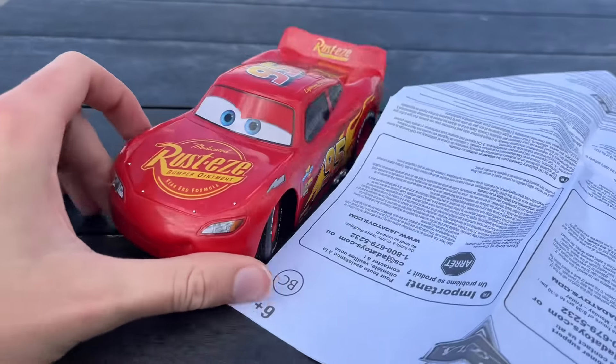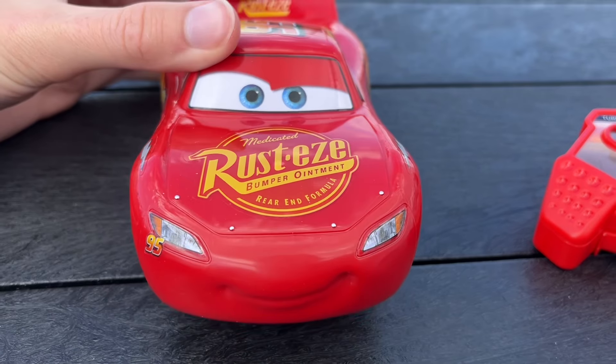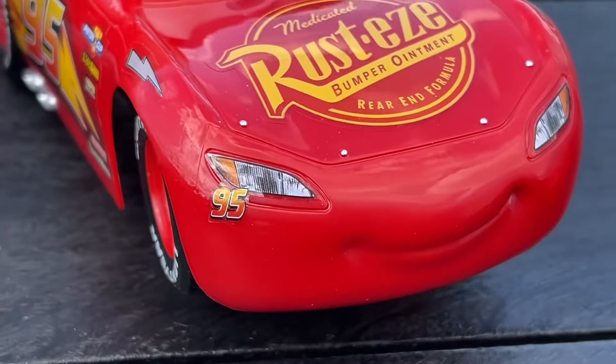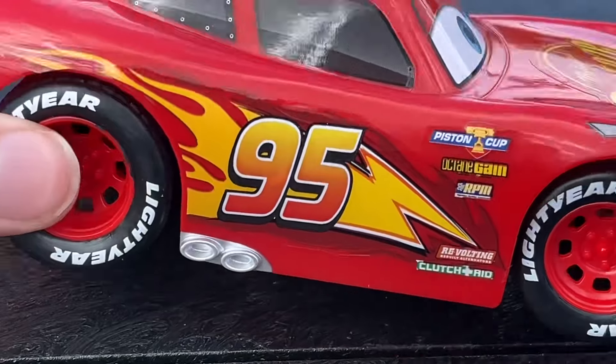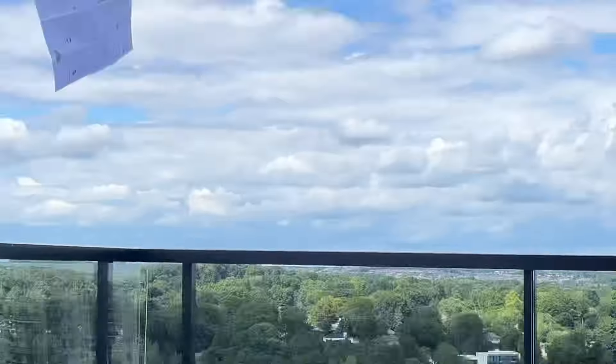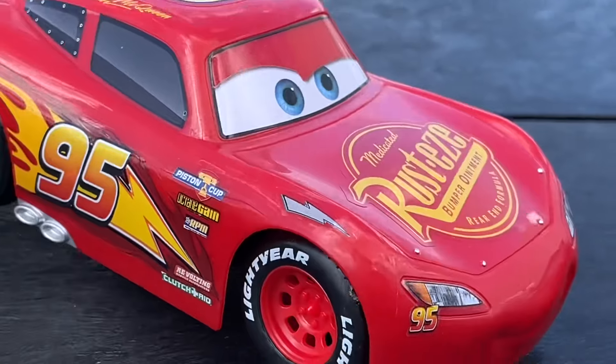Before we test him out and see how he works, we'll just take a quick look and make sure they got everything right in terms of the finer details. This is a Cars 3 Lightning McQueen, as you can tell — it obviously has all the Cars 3 decals. Oh no... oh well, so much for that.